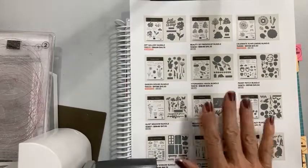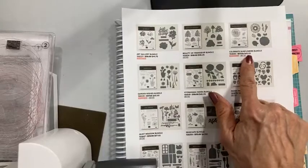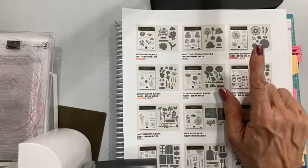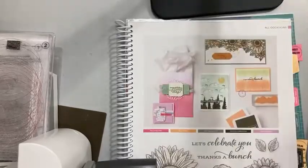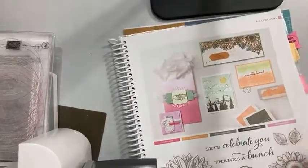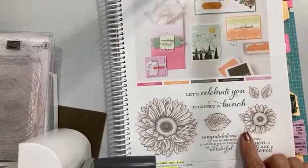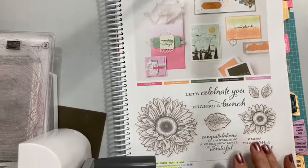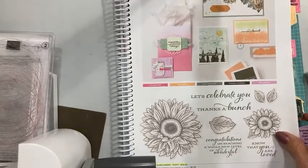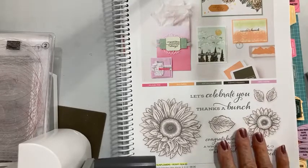I'm going to showcase one of those bundles for you today — Celebrate Sunflowers — for a couple of reasons. Number one, this debuted in our spring catalog last year, 2021. This year it made it into our annual catalog but it's no longer bundled, so you don't get that bundle savings. But for this promotion, you get 20% off. So if you have not grabbed this before, this would be a great time to add this to your crafting collection.